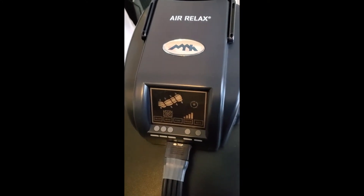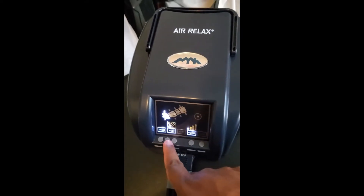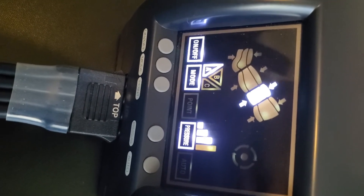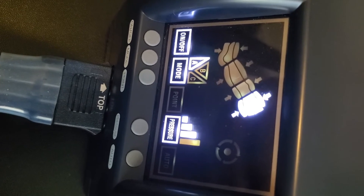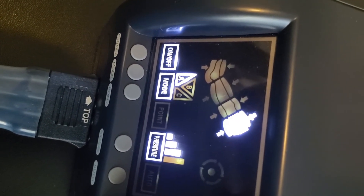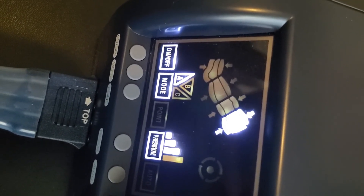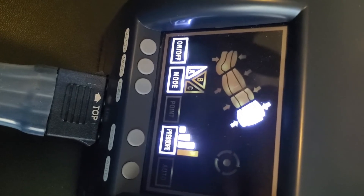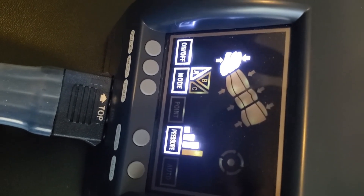I'll put them on real quick and do a quick demo so you can see how it is. I'm going to turn it on, put it on, and increase the pressure up to three. You can see my feet in here — it's actually inflating at my calf right now. You can also see that it highlights each section it's working on as it goes up through the cycle. Right now that's at my quad — stays there for a few seconds — and then it goes back down towards your feet. That's the A cycle mode.